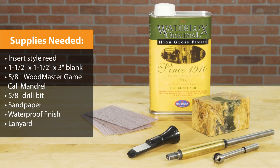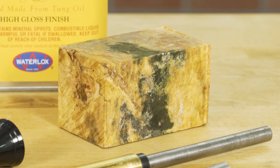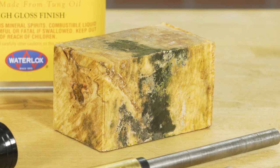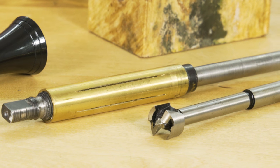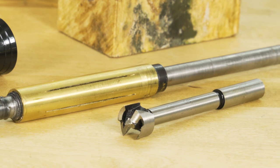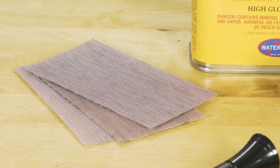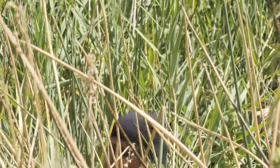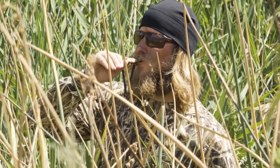You'll only need a few supplies to turn a one-of-a-kind game call. Start by selecting a one and a half by one and a half by three inch blank. You'll also need a five-eighths inch Woodmaster game call mandrel and a five-eighths inch drill bit. Lastly, you'll need sandpaper and a durable waterproof finish such as Water Lox, because the call is going to be used outdoors a lot.